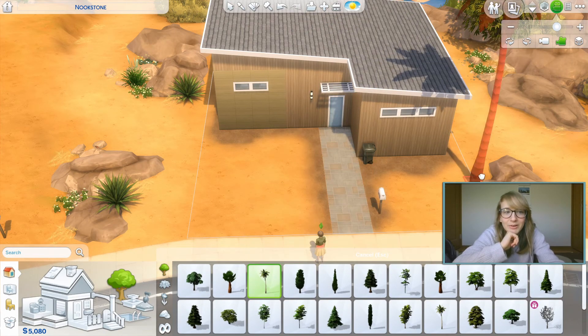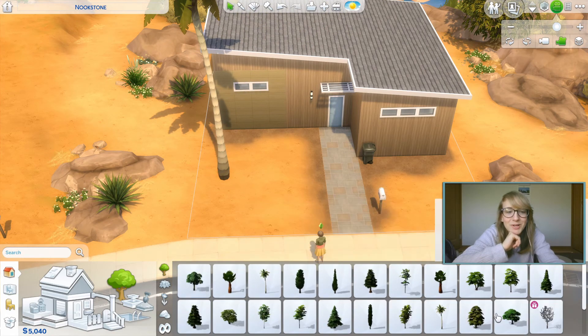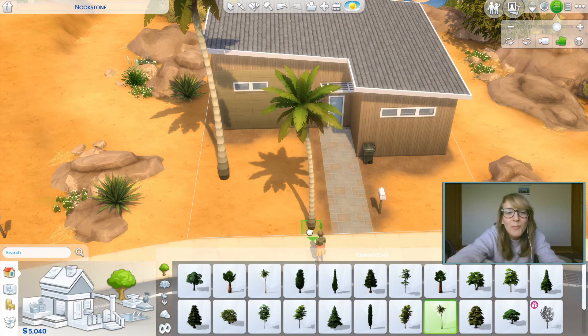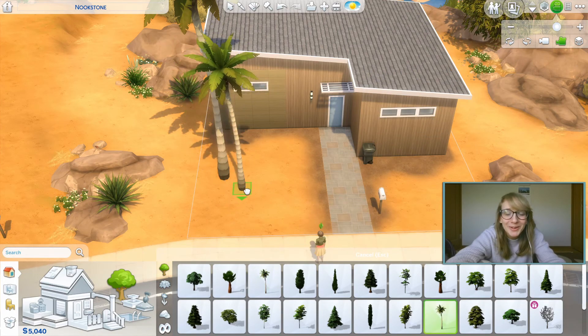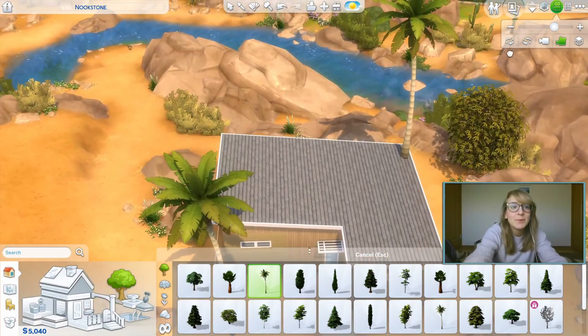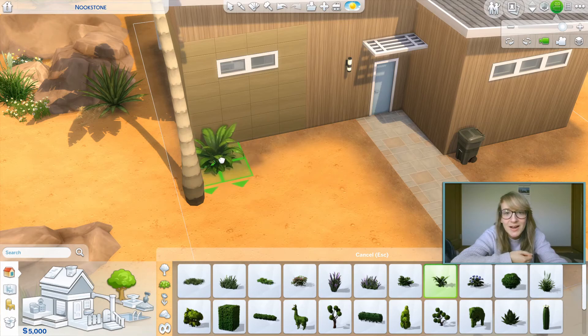How much is that? Oh, $40? Girl, we can afford that. Yes, we want palm trees. Why is this one so much more? Why is this one $300 when it's smaller? Let's put one in the back. I think that would be good. Maybe like something like this. Yeah, that looks good.